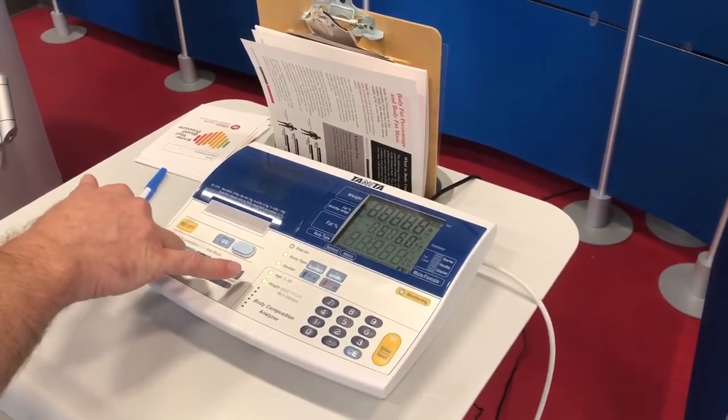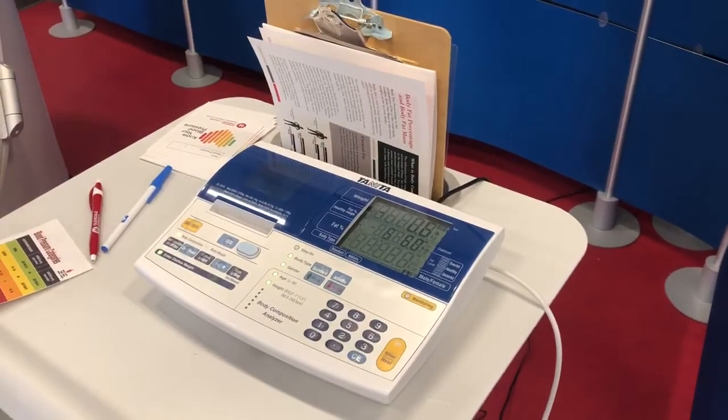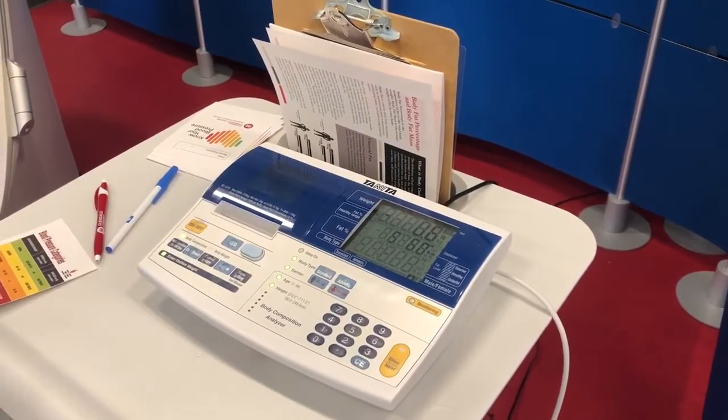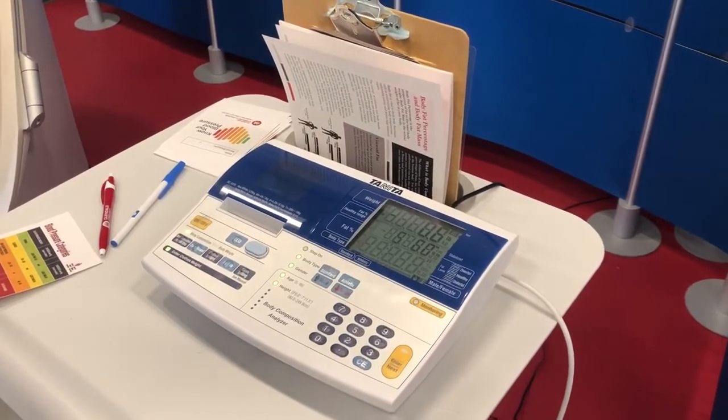The Tenita is going to then prompt us, after clearing, for our client to step on. At this point, our client would step on the scale, and then we will receive our printout, and we will discuss the printout and normative values with our client at that point in time.